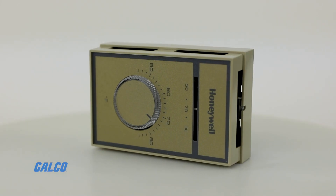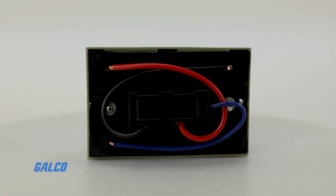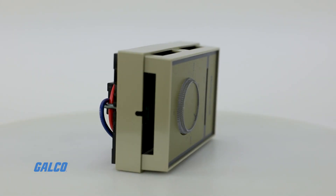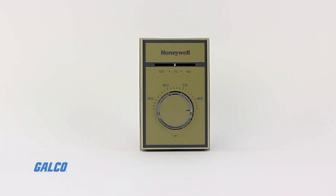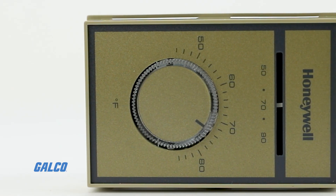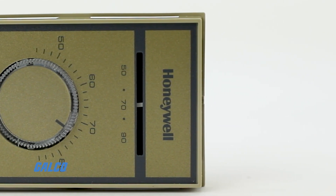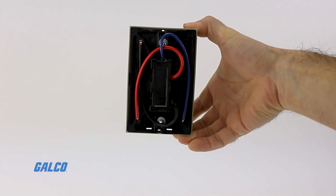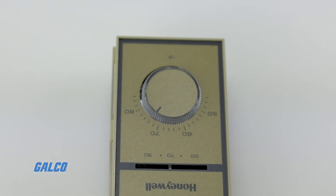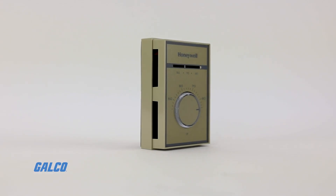They can be mounted on standard vertical or horizontal outlet boxes and are specifically engineered with a plastic base to isolate the sensor from switch heat while also minimizing droop. With range stops and locking cover security features available for public or shared areas, the T-451 series has a 44 degrees Fahrenheit frost protection setting for heating applications regardless of altitude or calibration.